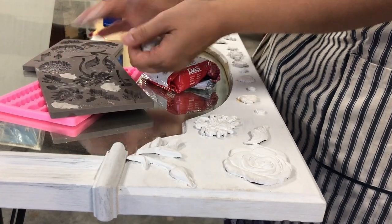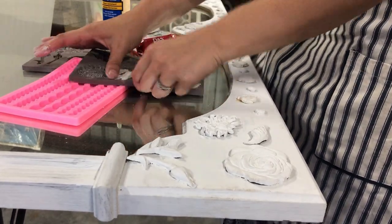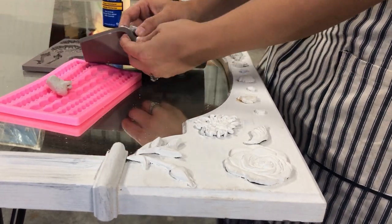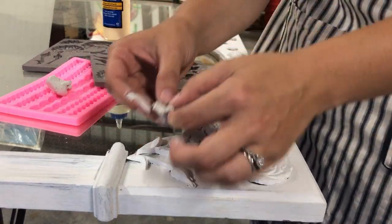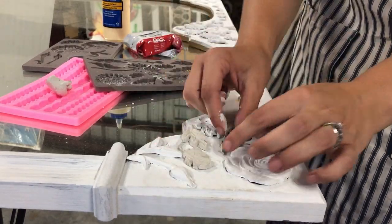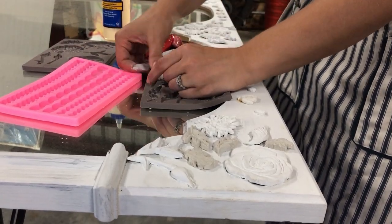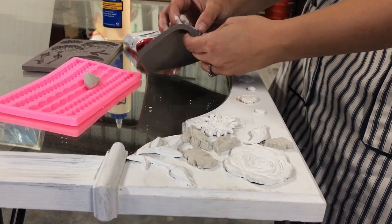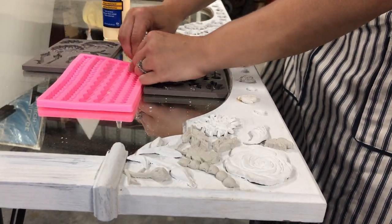The first mirror I'm tackling is this large white mirror. I had already started it once upon a time — I'd started putting different molds on it and creating some interest on top, but I got bored with it and shoved it back in the back of my shop. So I'm taking some clay and molds from Redesign by Prima and adding a whole bunch of florals and leaves to make it more of a solid pattern.